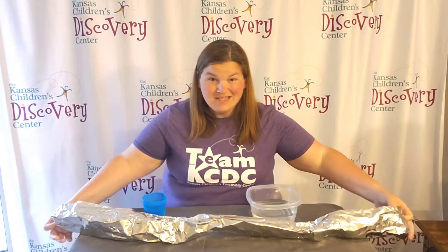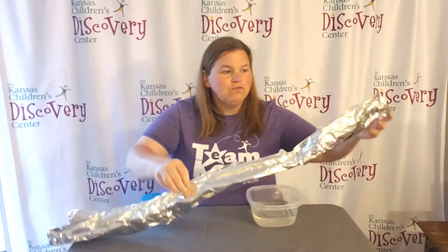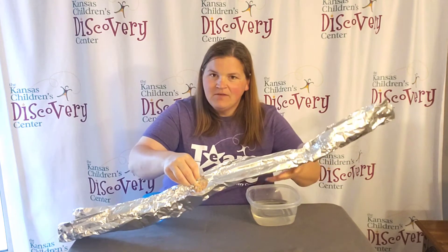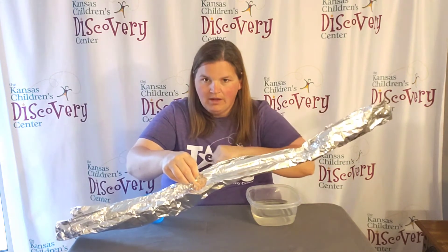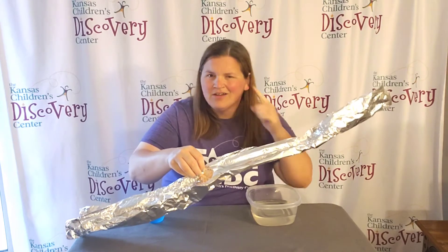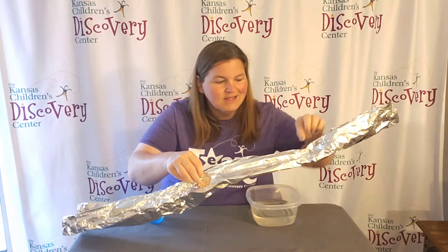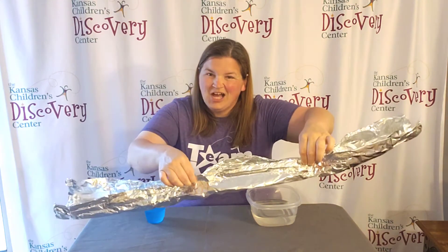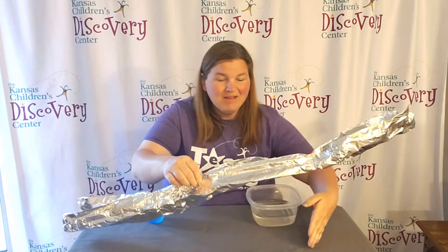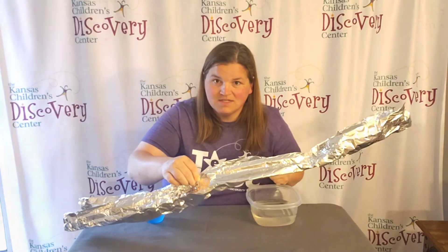First things first is to create a tunnel out of your foil for the water to flow. You want to make sure it has edges to contain the water, and then a little bit of a base for the water to flow on. Now depending on how long your foil is, you're going to have to think about the sturdiness of the foil throughout the course. You might have to pinch the tops and fold them over to help with support, or think about adding pillars or supports throughout the course as well.